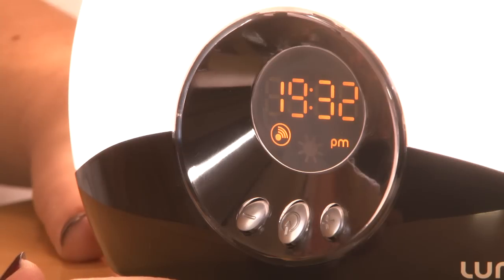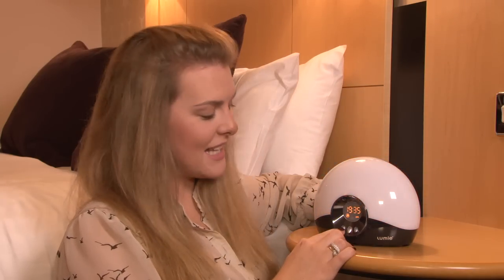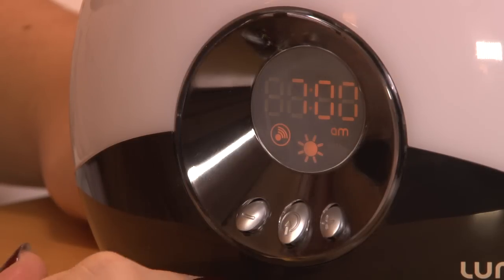FN appears on the screen, which stands for Friday night mode. If you would like a sunrise only but no sunset, simply press the middle button until the sun on the screen lights up. That's how to set up your Lume Body Clock Go.